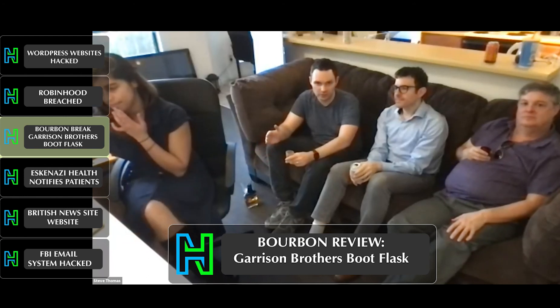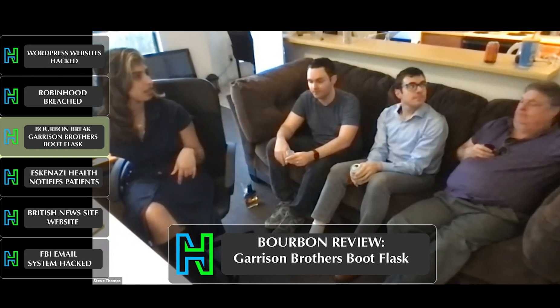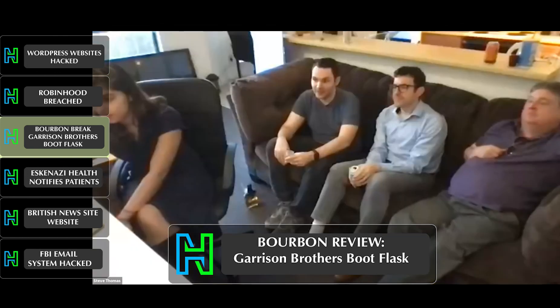I know that Garrison Brothers is sought after and they have special lines — a very special bourbon released in limited quantities that's very hard to find. This is a fun one and I'm enjoying it. No complaints. I'm glad that I got the boot flask rather than something bigger. It's good to try out. And that's been the bourbon break.